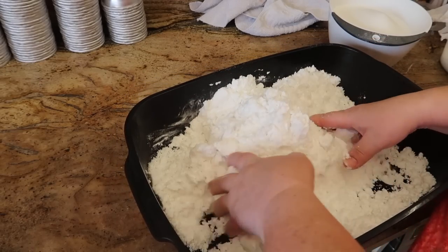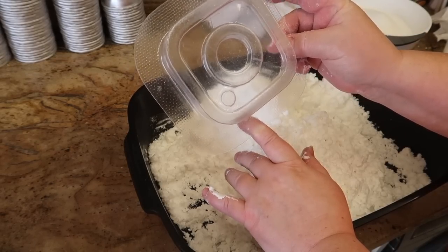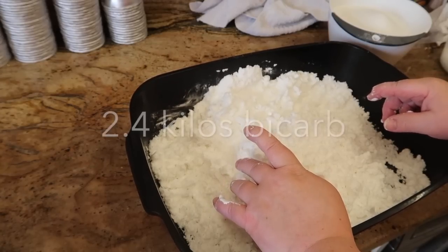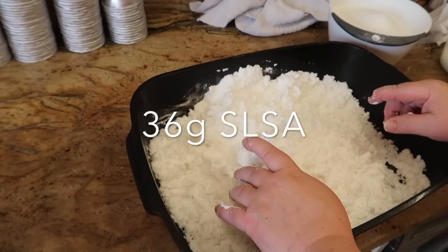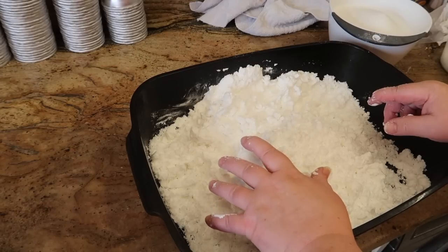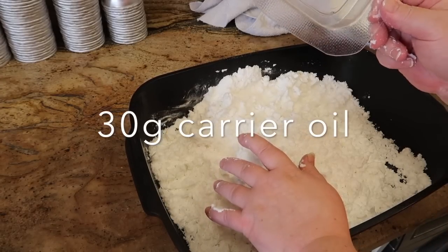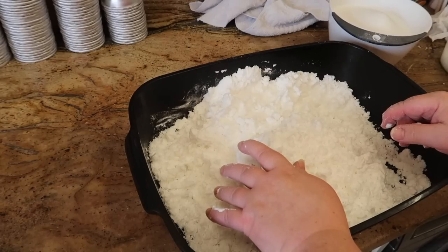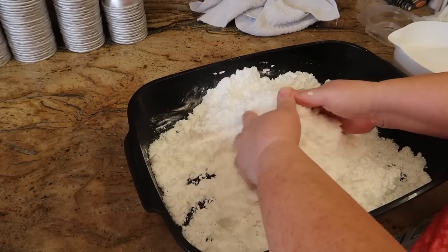We're starting off with a basic white bath bomb recipe because we are making Instagram bath bombs. This is the mold I'm using. In this container I have 2.4 kilos of bicarb, 36 grams of SLSA - that's optional, if you take it out you don't need to change any other measurements. I've increased the carrier oil to 30 grams compared to my other recipes, 24 grams of fragrance, and 38 grams of witch hazel.